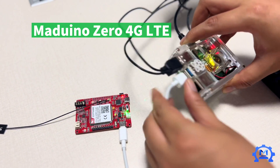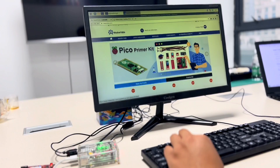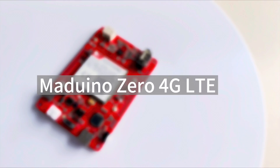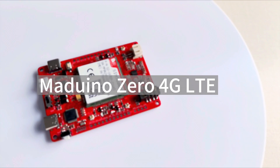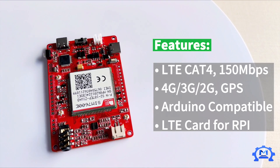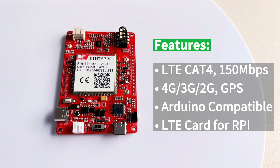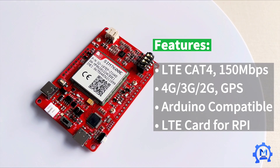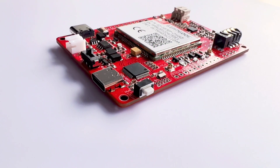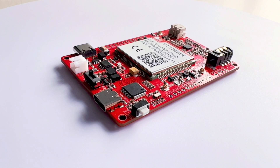My Arduino Zero 4G LTE is an Arduino-compatible LTE solution designed by Maker Fabs. It supports LTE Cat 4 with a max download rate of 150 Mbps. It could be an IoT solution for remote wireless monitoring, or used as a bare LTE card for PC, USB, Jetson, or any embedded system.